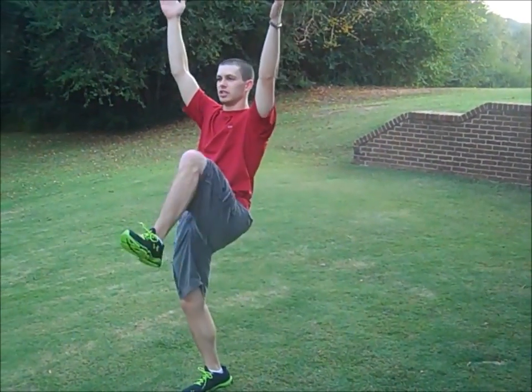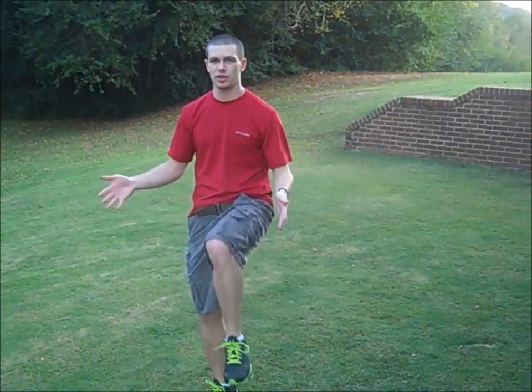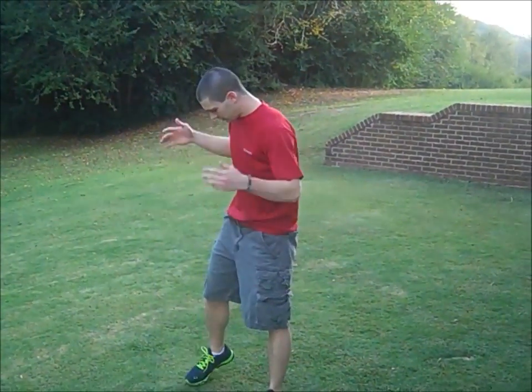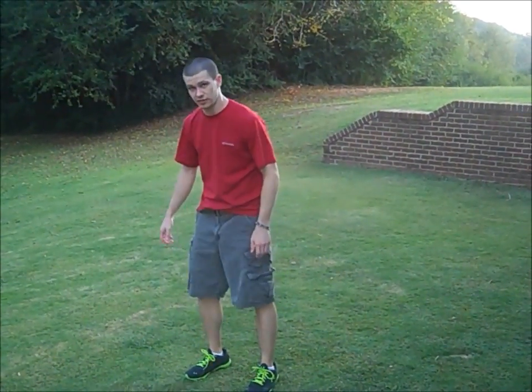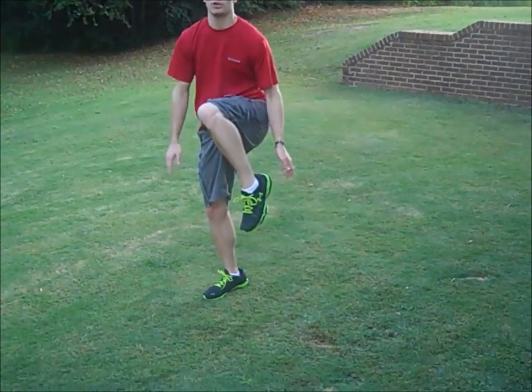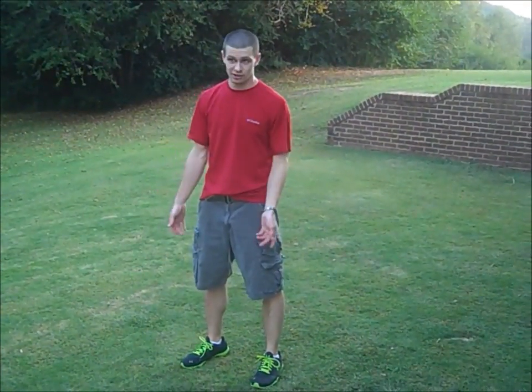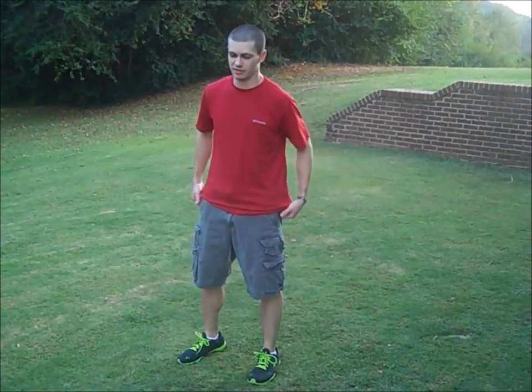Throw your arms over. Bring your knees to your chest. Tuck in. You don't have to grab your legs, because I didn't, if you didn't notice. Then when you land, land on the balls of your feet — that's this part, not this part. Also, take off on the balls of your feet. Don't take off flat-footed.